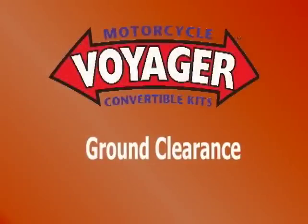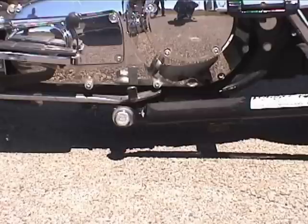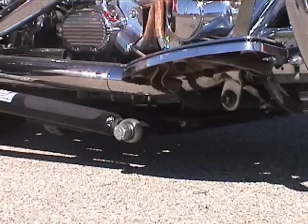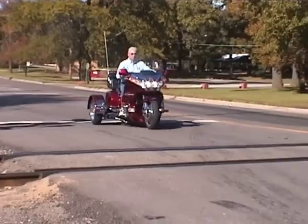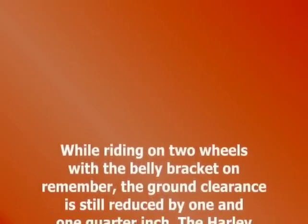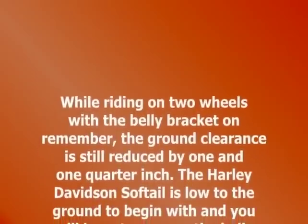The Voyager's belly bracket lowers your bike's ground clearance by an inch and a quarter. With this knowledge, try to avoid raised areas on the road such as speed bumps. You should also avoid potholes and other road hazards, and slow down for railroad tracks. While riding on two wheels with the belly bracket on, remember the ground clearance is still reduced by one and one quarter inch.